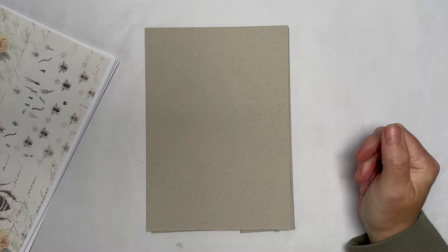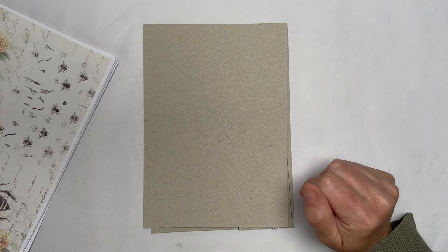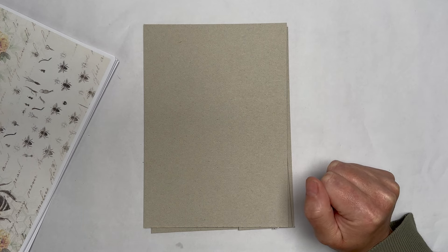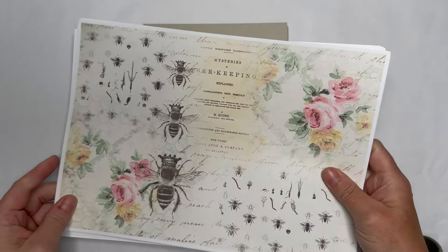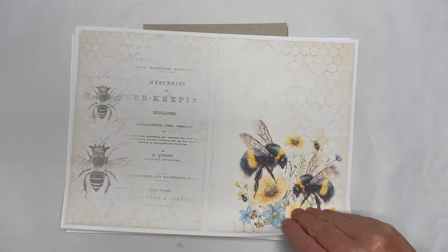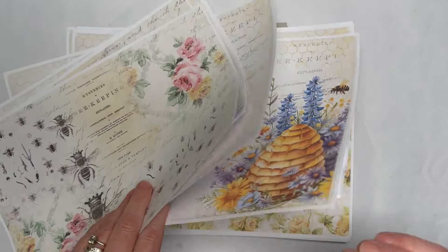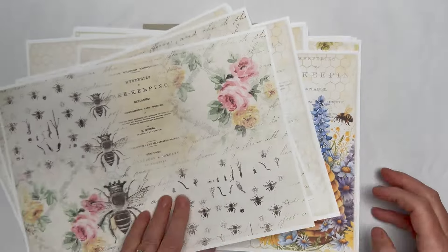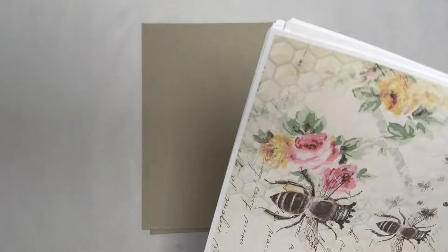Hello everyone, Amanda here. Today I'm going to share how I'm going to make the journal cover for my Queen Bee journal, which is our July Journaling Joy. This is the Queen Bee collection — I do have a video sharing the whole entire collection. It's obviously bee themed, it's beautiful, it's stunning, and that's what we're going to use. I'll leave a link below to where you can get the collection and see a video of every page.